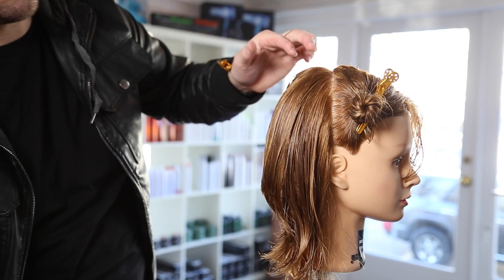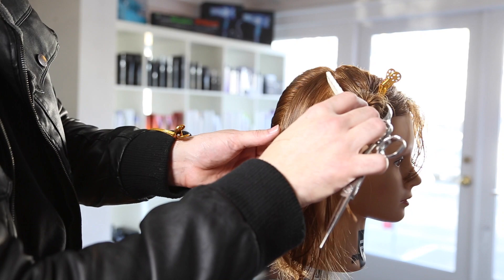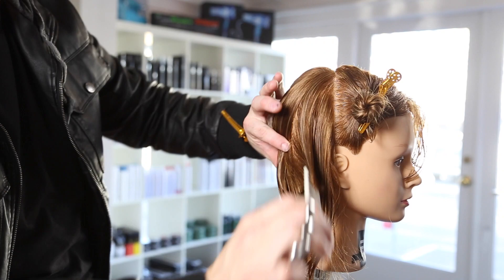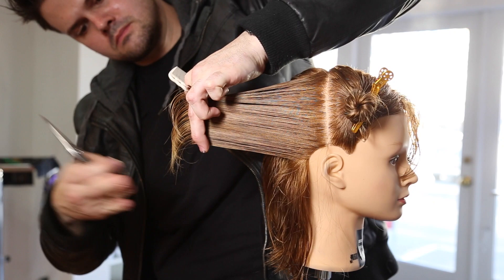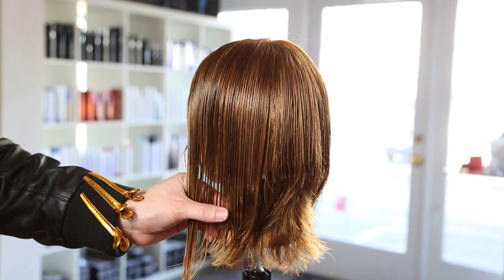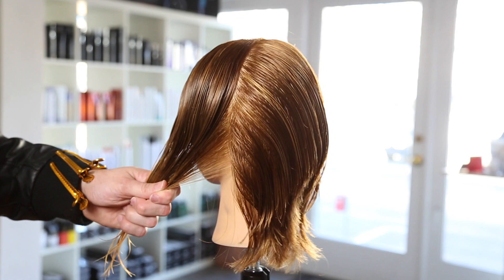You can see that buildup of weight happening right around the occipital bone — that's because of the way the head shape is curved. If you look at the top of this section, we're cutting at basically zero degrees, so it's definitely going to be heaviest right at the top of the layer. When you see that top-heavy layer in your haircut, it really has everything to do with elevation. We're creating it purposely in this cut, but in future cuts you may want to elevate the hair a bit more to remove that weight.